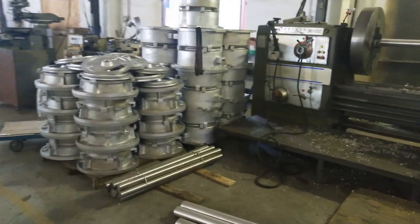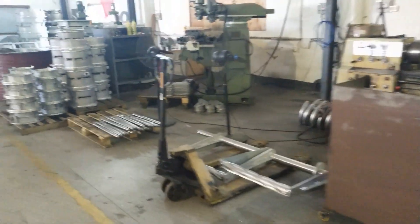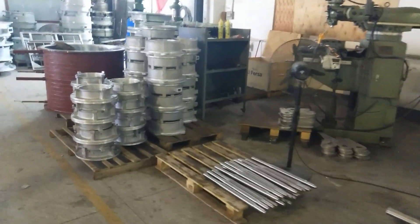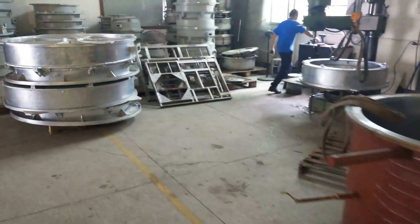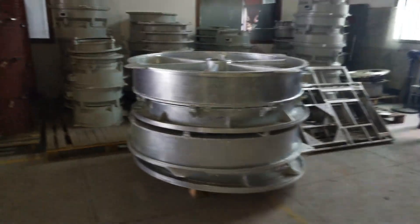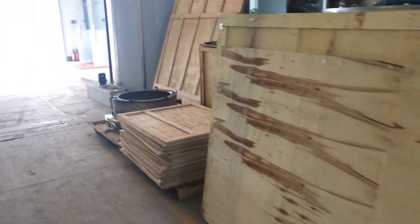As I said, we are one of the biggest and the most professional flake ice evaporator manufacturers in China. We manufacture and offer flake ice evaporators to many other ice machine companies in China and in overseas countries.